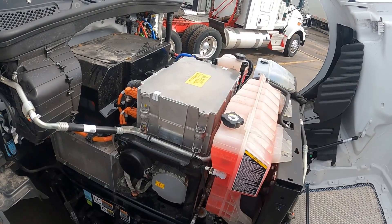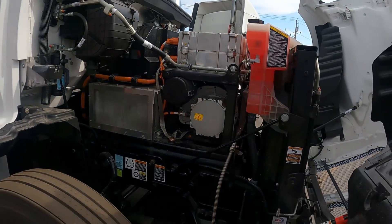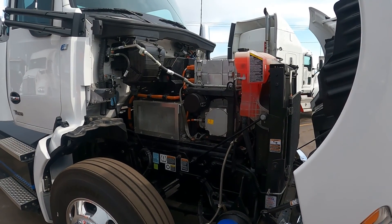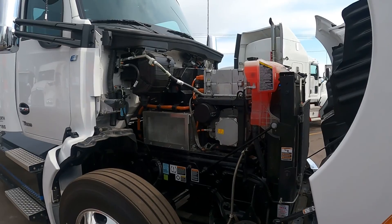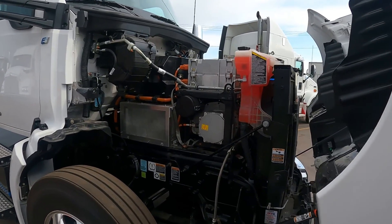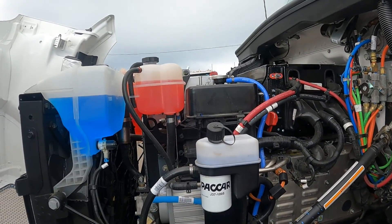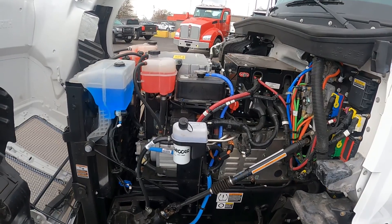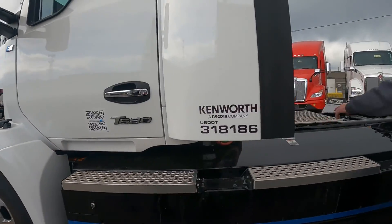The T680E has a very familiar look on the outside, but it's a different story under the hood. The standard inline engine has been replaced with a lot of wires and electronics. More specifically, you'll see a high-voltage alternator that's turning 400 to 600 volts of power into 12 volts to power low-voltage components. The air compressor is tucked under the alternator, and there are three coolant circuits maintaining temperatures on the motors, battery, and other elements.